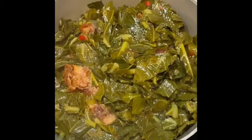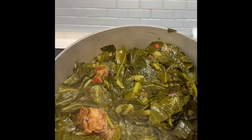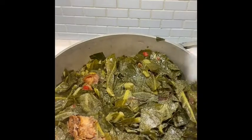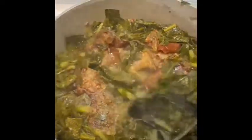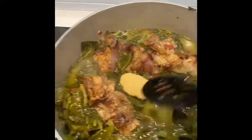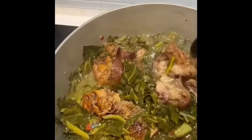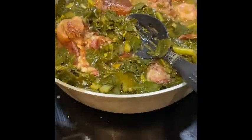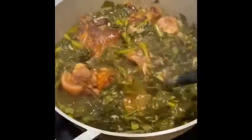My collard greens are about halfway through — I want mine soft, but it's up to your liking. I'm going to add two tablespoons of salt — salt to taste — and two tablespoons of black pepper. Mix that in. Another tablespoon of brown sugar. The last step — instead of Scotch bonnet peppers, I'm going to add hot sauce. About five tablespoons of Crystal's hot sauce. I'm not making it too spicy, but the hot sauce gives it a really good kick.